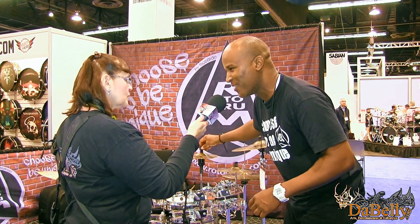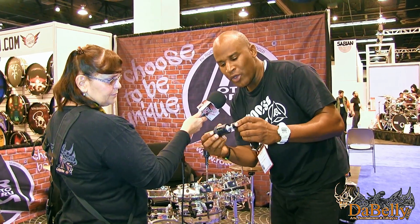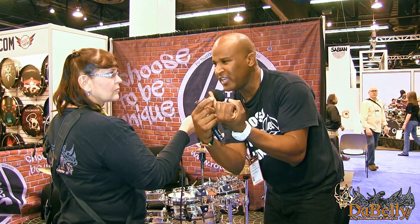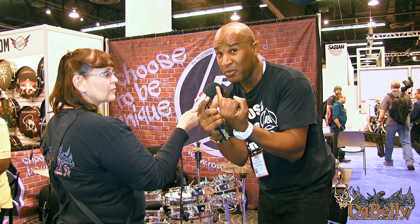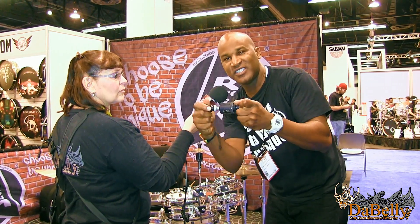And that's what the Roto drum system is about. Last year we brought this to the game: the Roto PBS — Power Balance System. Cymbals are very expensive and you need to protect them. When you hit your cymbal on a traditional cymbal stand, your cymbal moves and you get keyholing because the stand is always stiff — the mount doesn't move. With this, you can actually see that it compresses 360 degrees.